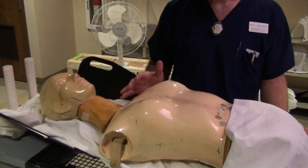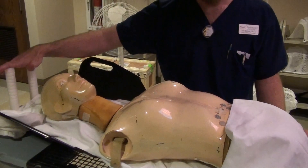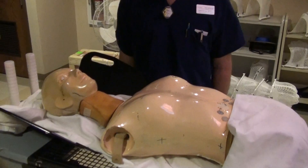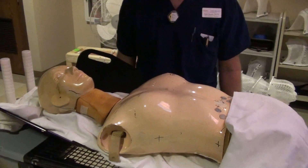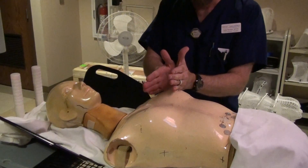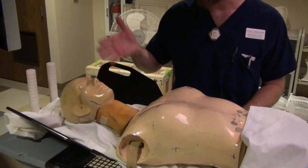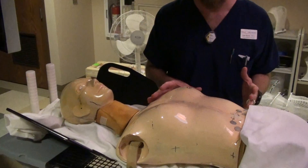Believe it or not, the patient becomes more stable once their arms are up and locked into position on a wing board. If the person's arms are at their sides, they tend to have a lot of motion through their shoulder girdle. If their arms are up and in position, everything gets locked in place from about the nipple line all the way up. It seems counterintuitive, but the person usually is more stable.